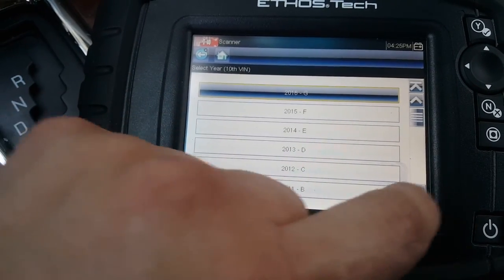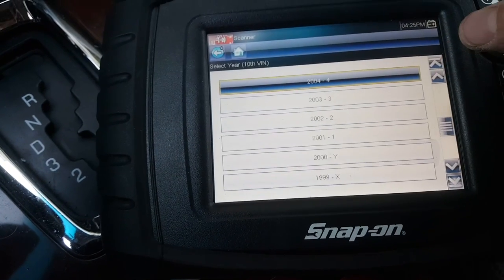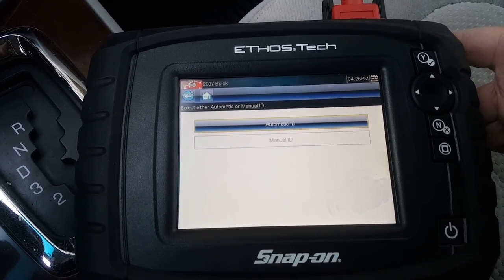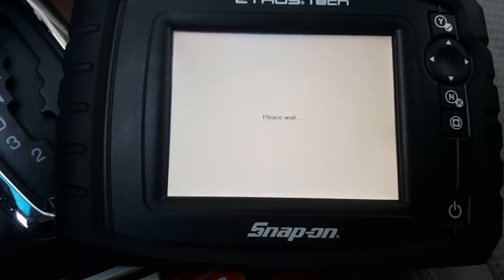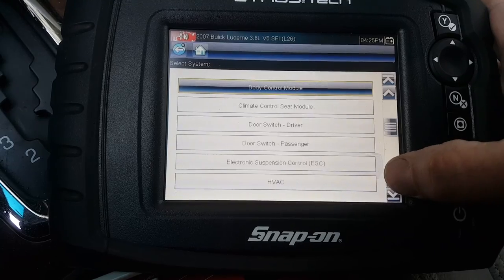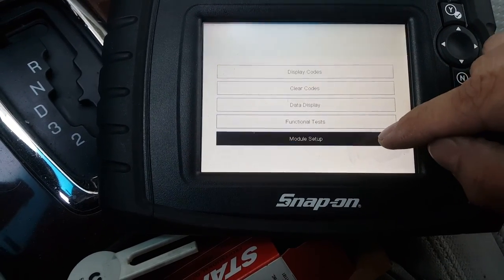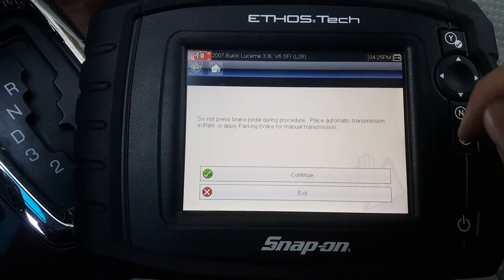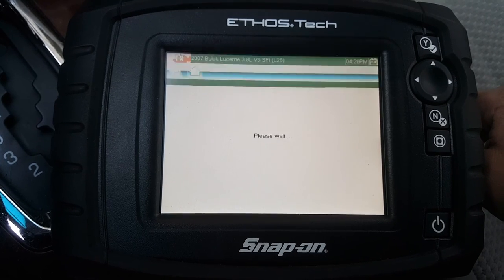I'll do a Buick — this one's an 07. This fix should apply for 06 to 2011, the whole run of the Lucerne. What we're looking for is the BCM, body control module. We want to do setup — brake pedal position sensor calibration. Do not press the pedal, leave it in park. Completed.